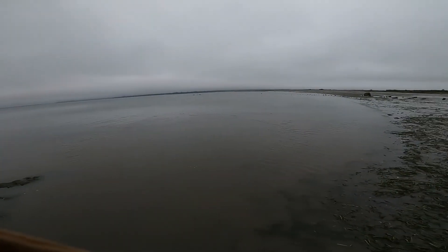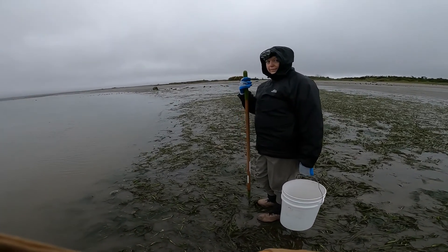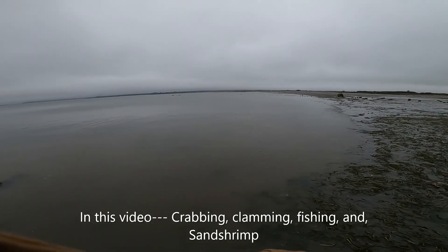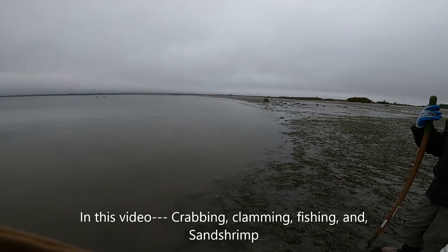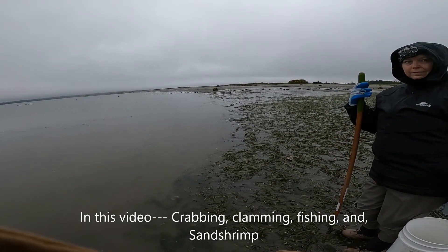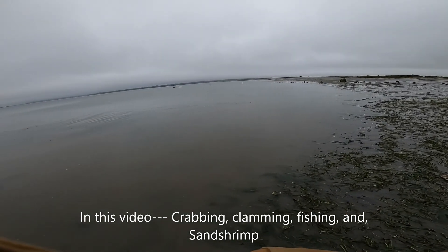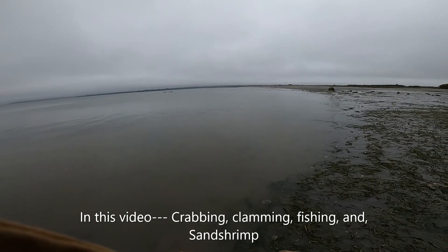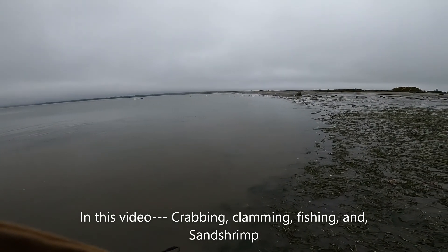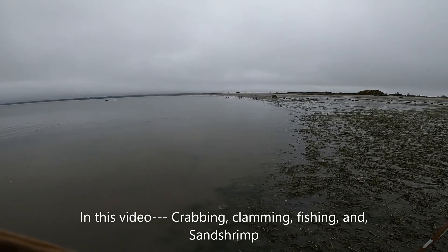Now that it's daylight I'm going to do an intro. I am with my wife. We're out here to go for crab, maybe go fishing a little later. Today is the state of Washington's free fishing weekend. I believe it's June 11th and 12th. There are quite a few states in the United States that have free fishing weekends — if you like traveling and fishing you might want to look them up. Save you a lot of money.